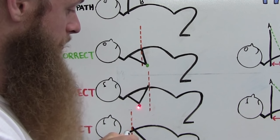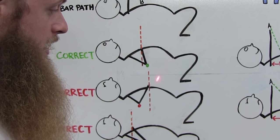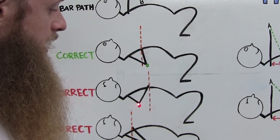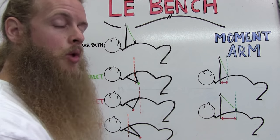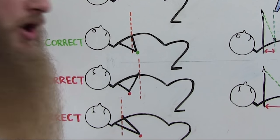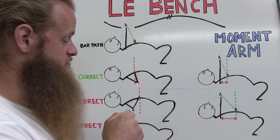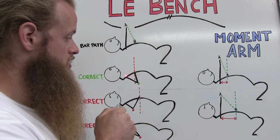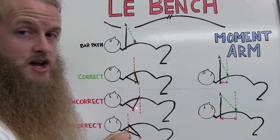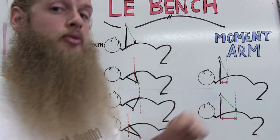A common mistake I see is people touching too low on their body with their elbows behind the barbell. In that position, you end up pressing out rather than back up the ramp to Point A. On the flip side, don't exaggerate by keeping your elbows way too far in front of the bar — that turns the movement into essentially a skull crusher or tricep extension, which is extremely tricep dominant. I want your elbows just slightly in front of the bar so you effectively engage your triceps, shoulders, and pecs.